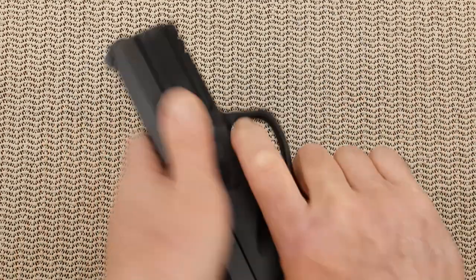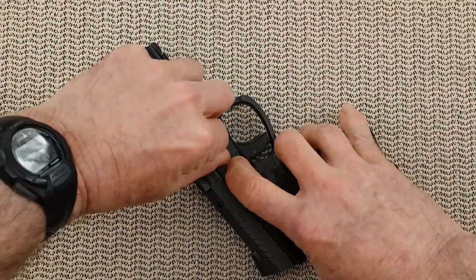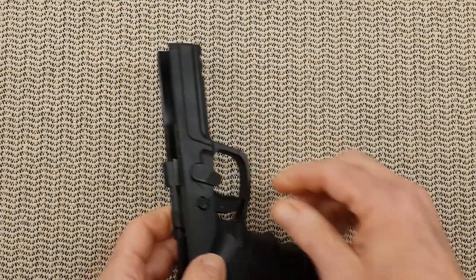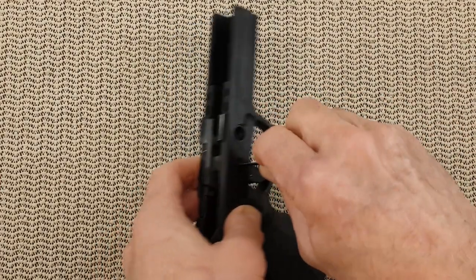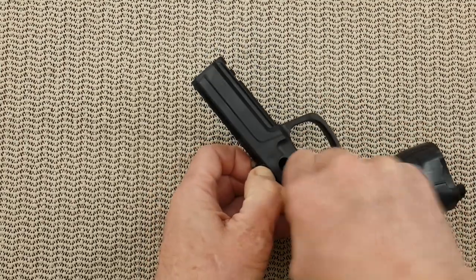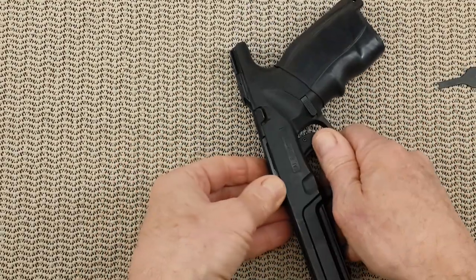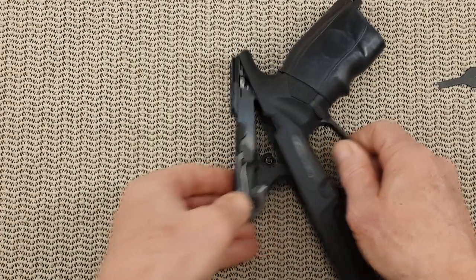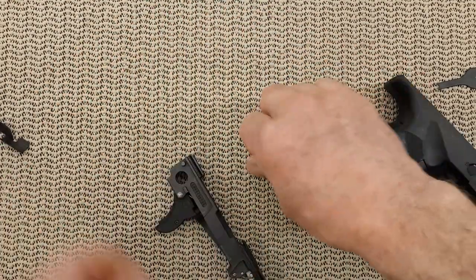Alright, let's start. Gun empty, trigger cold. Remove the slide and then we go after the chassis. Gun on safe. Push it down. Remove the chassis. Spring down. All this I covered already on my previous video, so if you have any questions about that, just go see it and you will have your answers.